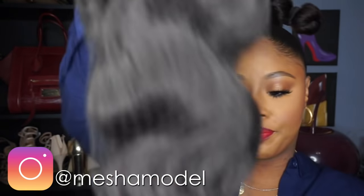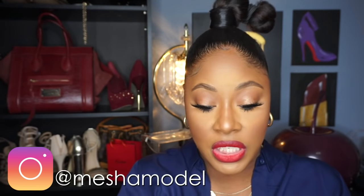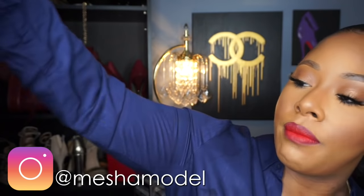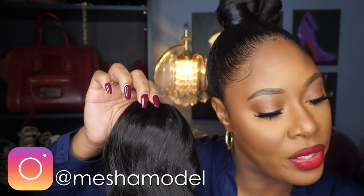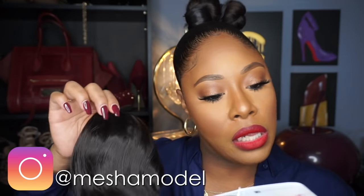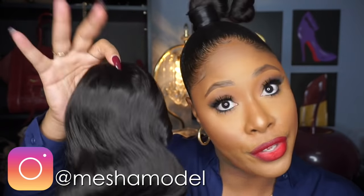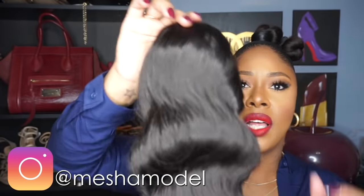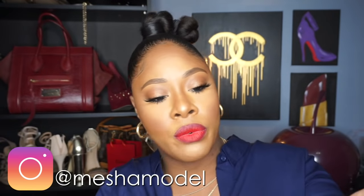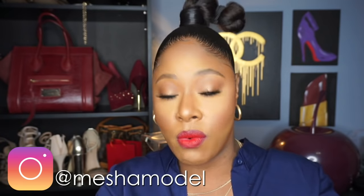Looking at this, I'd say this ponytail is about 20 to 22 inches. The thing with ponytails is they don't really tell you on the back how long it is — you kind of have to eyeball it. It's curling-iron safe up to 400 degrees if you're interested, but I never really re-curl a ponytail. Once it's old and ratty I'll use it as a bun or just throw it away.